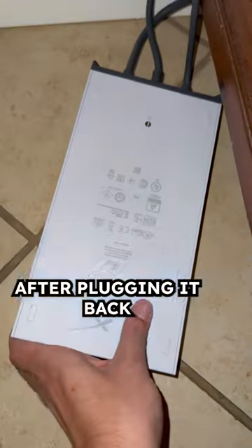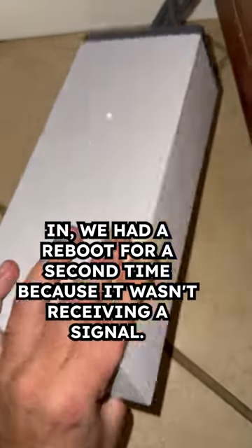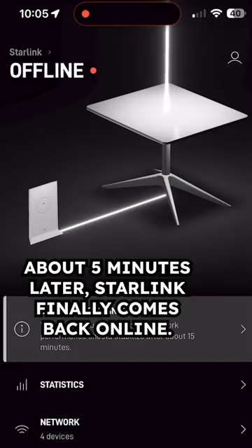Powered off of course. After plugging it back in, we had to reboot it for a second time because it wasn't receiving a signal. About 5 minutes later, Starlink finally comes back online.